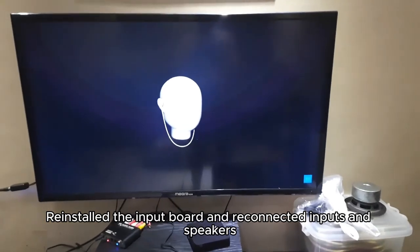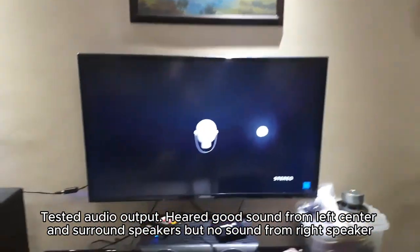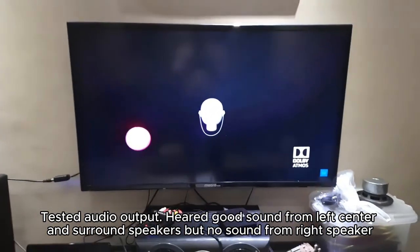Reinstalled the input board and reconnected inputs and speakers. Tested audio output — good sound from left, center, and surround speakers, but no sound from the right speaker.